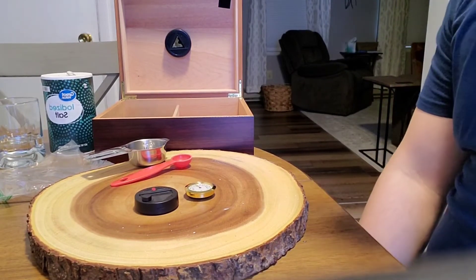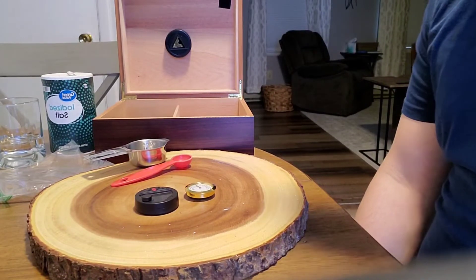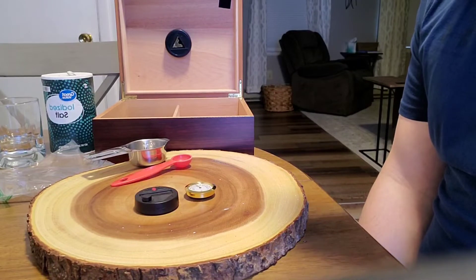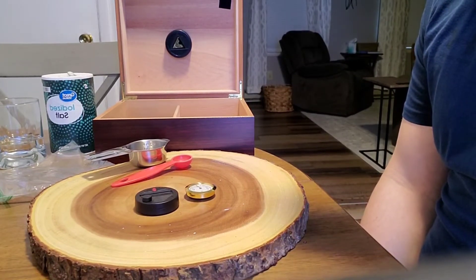Hello and welcome to my TEK 101 Lab 6 video, in which I'm going to be demonstrating how to properly calibrate a hygrometer using common household items found in the kitchen.